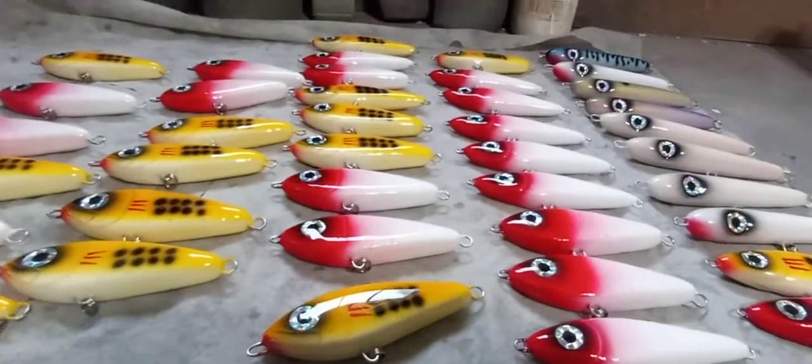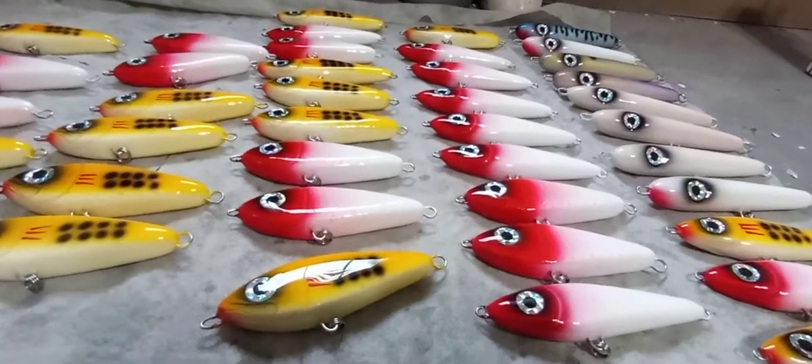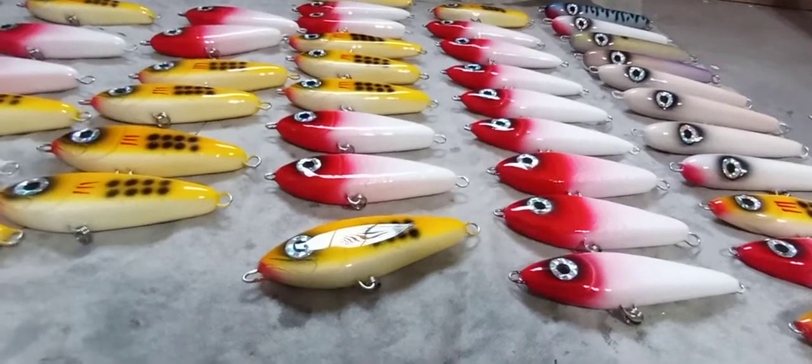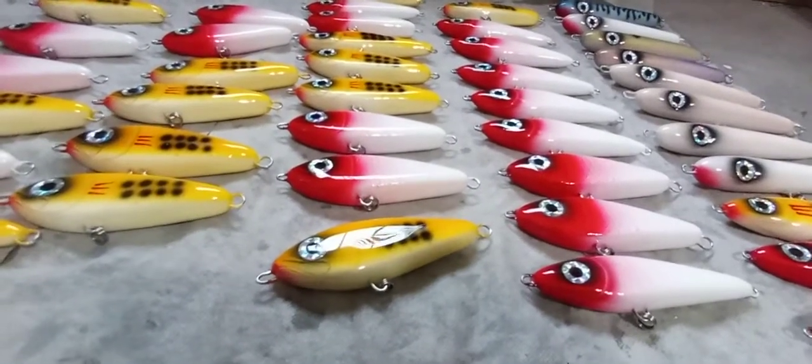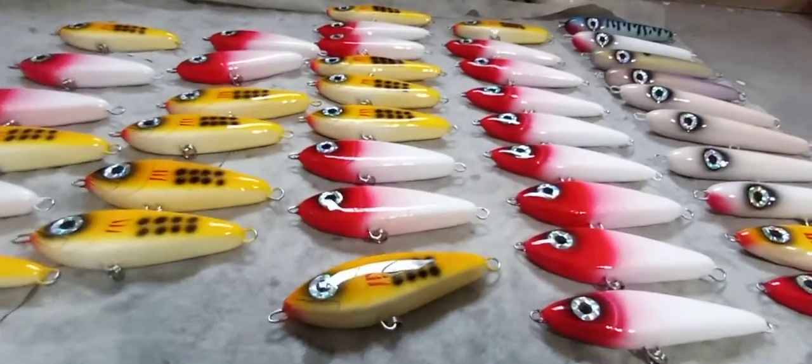First of all, this order you see right here — this is one of the epoxy racks that I'm rigging right now. These are going to Fisherman's Source. He's got a big batch of plugs coming within the next few weeks: Combats, Predators, larger darts. Definitely head over and check him out.